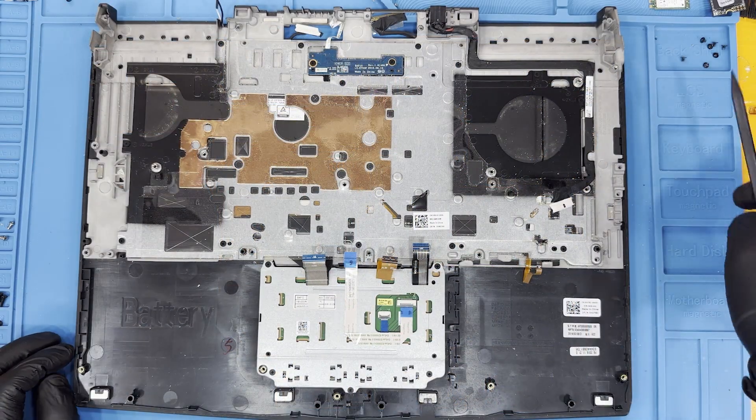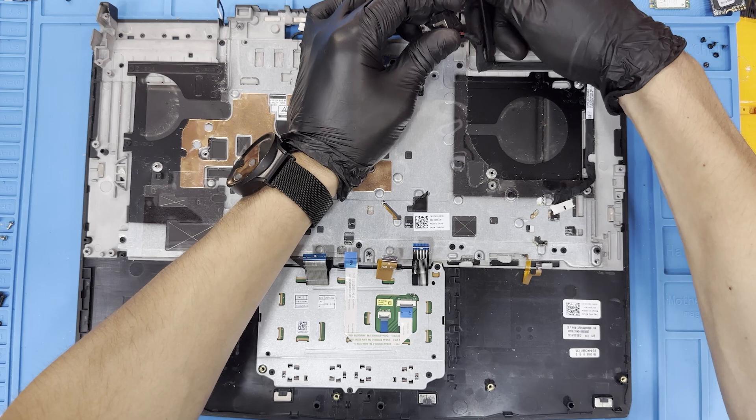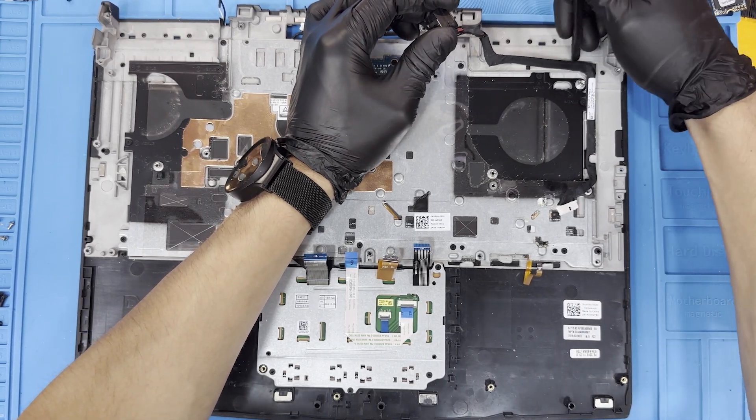Using a pry, remove the charging port and cable. There is a lot of glue holding this one, so be careful not to damage the cable.